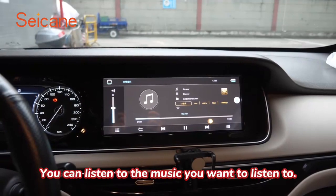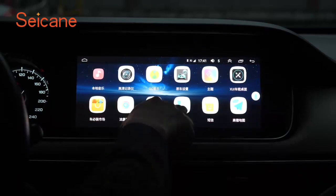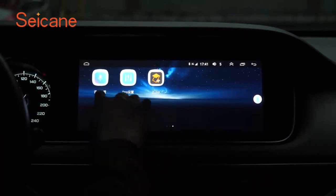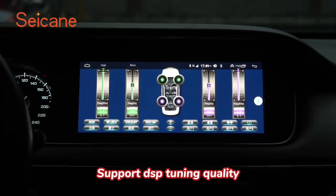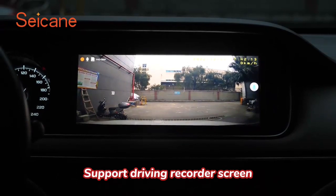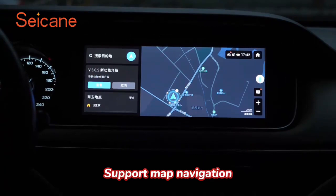You can listen to the music you want to listen to. A variety of functional software, rich and interesting. Support DSP tuning quality. Support driving recorder screen. Support map navigation.